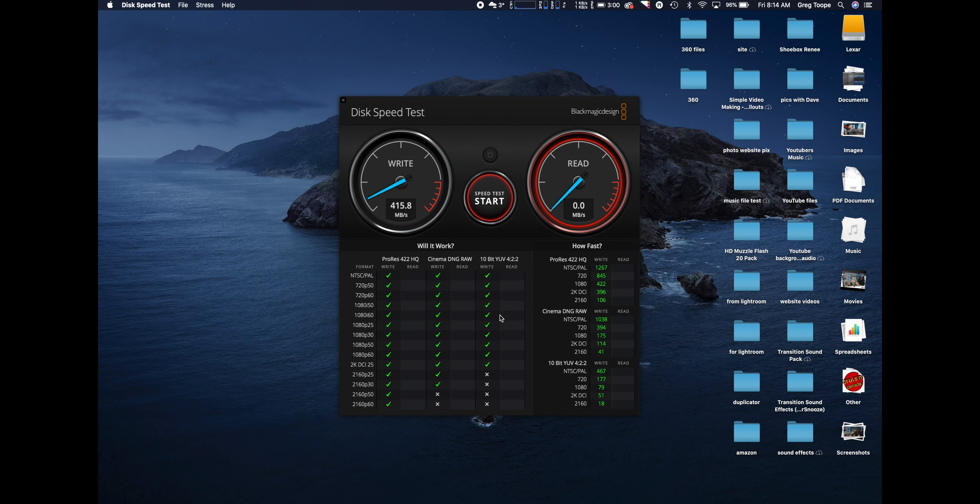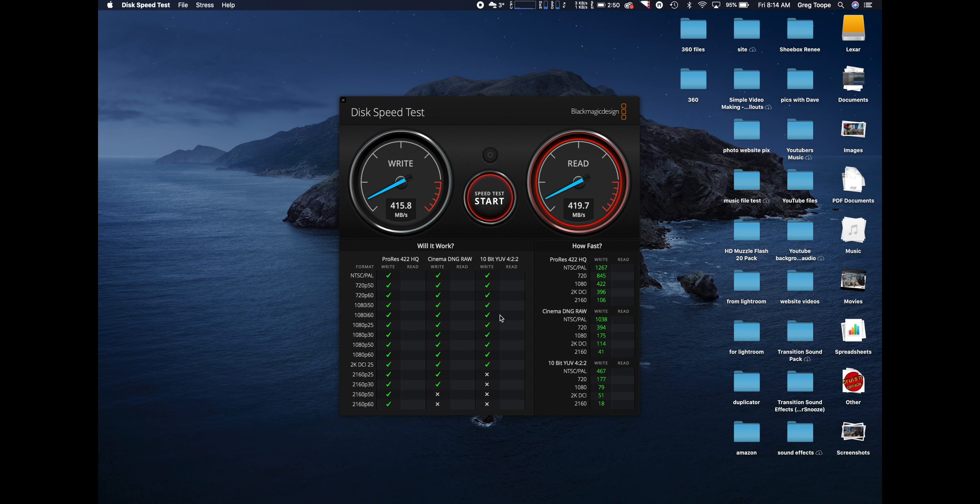415 write — so that's good. Read: 420. Not quite getting that 550 they advertised for read, but we are actually getting higher on the write than they rated. Almost identical read and write, about 415 to 420. We're getting about the same both ways. That's plenty, and for the fact that I'm going to be using this primarily with my iPad for copying SD cards, the bottleneck is going to be the SD card for sure.